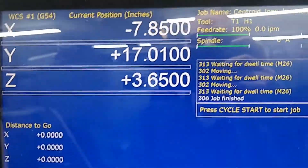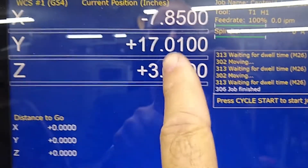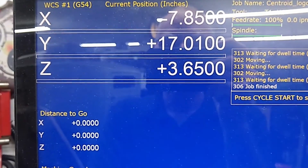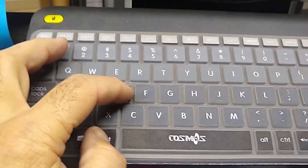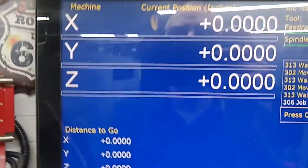Now the DROs have values in them and that confuses a lot of people. This is not the home position — this is the work coordinate G54, the last part position. CNC 12 stores the last part position. If you want to see the machine home position, press Alt-D. That's the machine position — that's the home position, there's zero. Press Alt-D again to get back to the G54 part position. Do not confuse G54 with machine home, which is Alt-D.